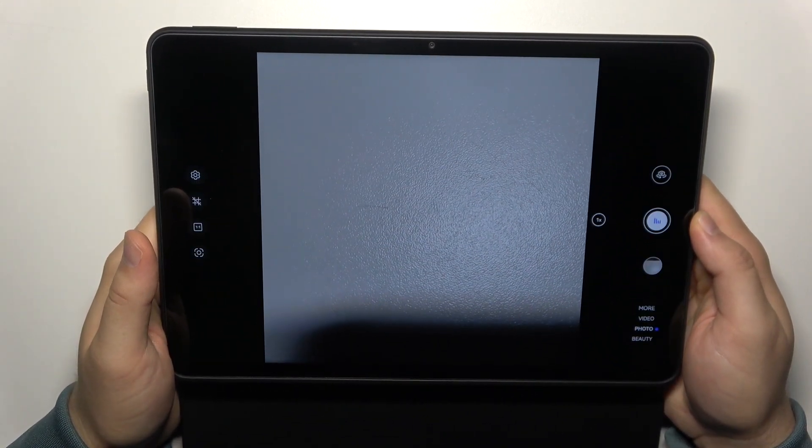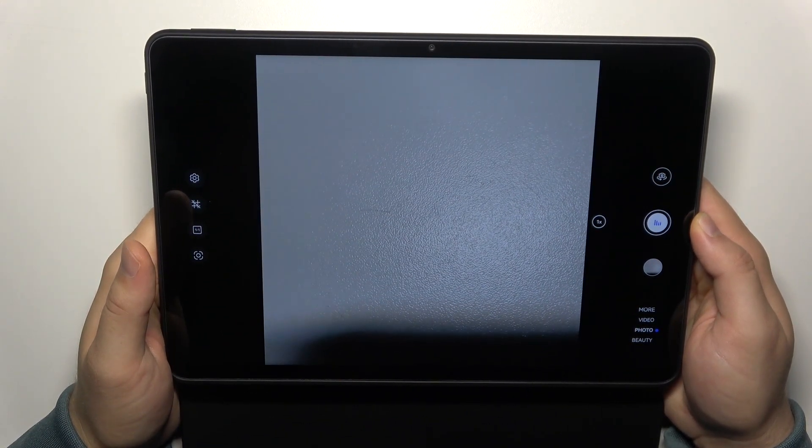Hello, in this video I'm going to show you how you can change camera brightness level on your Huawei MatePad 11.5.